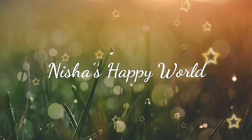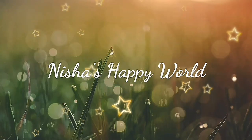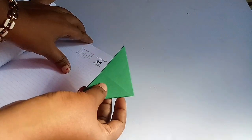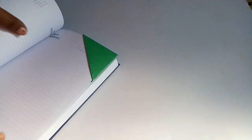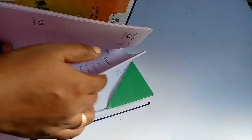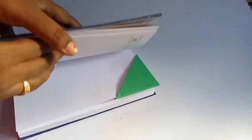Hello everyone, welcome to our new video. We are using a little bit of color papers. A4 sheet color papers are used in a package of 100 papers. We are going to take a look.